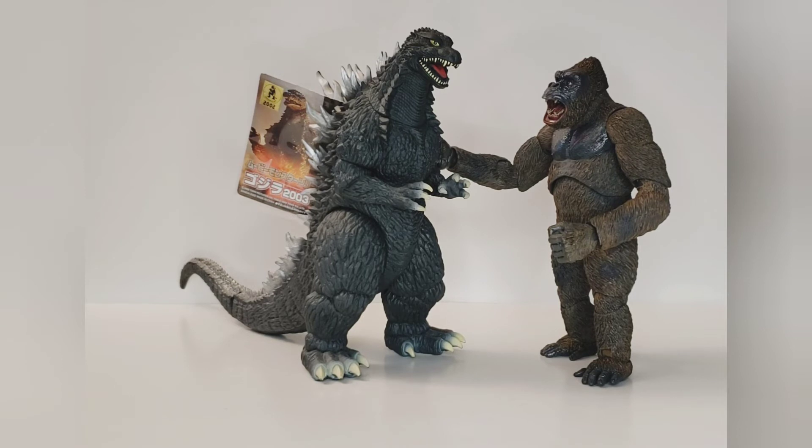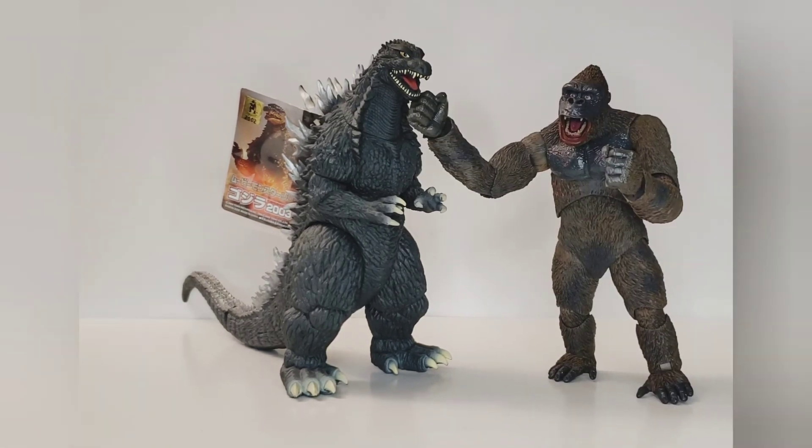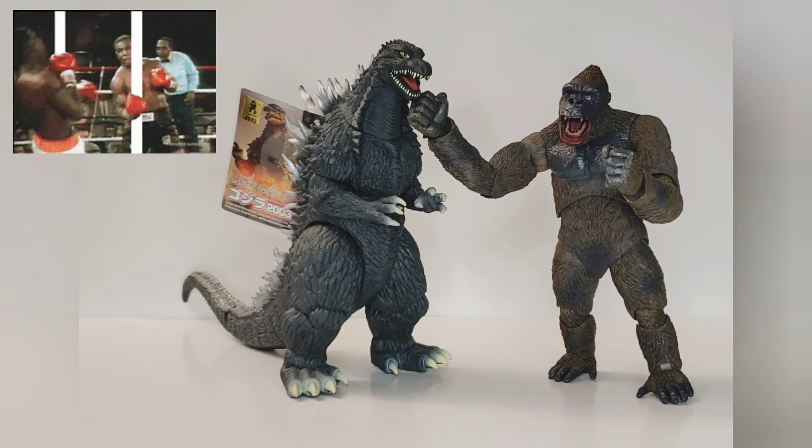For our third comparison, I brought the Bandai 2002 Godzilla, and that is roughly 8 to 9 inches tall. So they actually scale well together and we can have a dream matchup right here. Right uppercut by Kong.